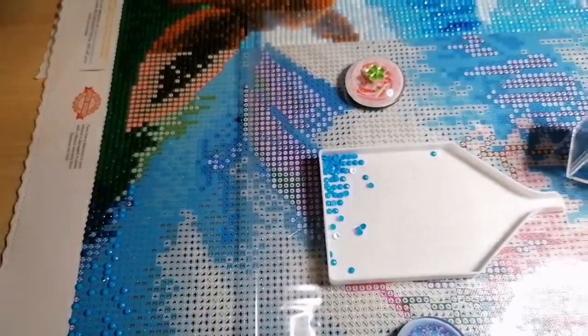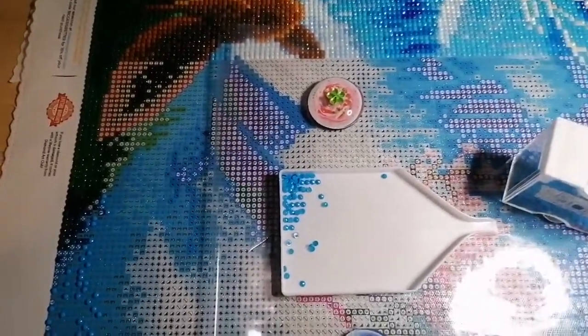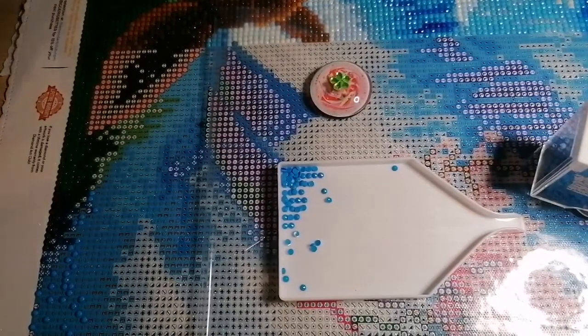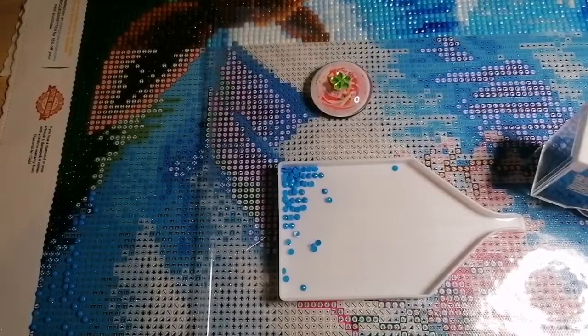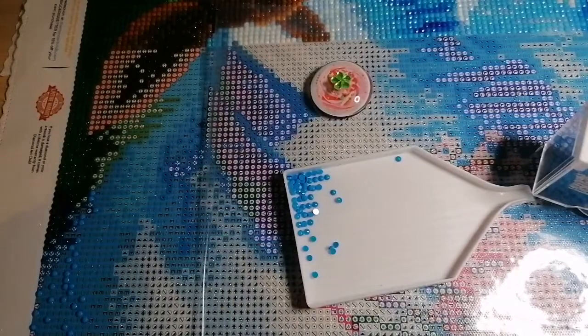Hi everyone, it's Kay from Crafting with Kay, here with a WIP chat. It's been a couple of weeks since I've recorded one — honestly not much has happened. I was actually going to do one last week but time kind of got away from me, so I waited till this week.